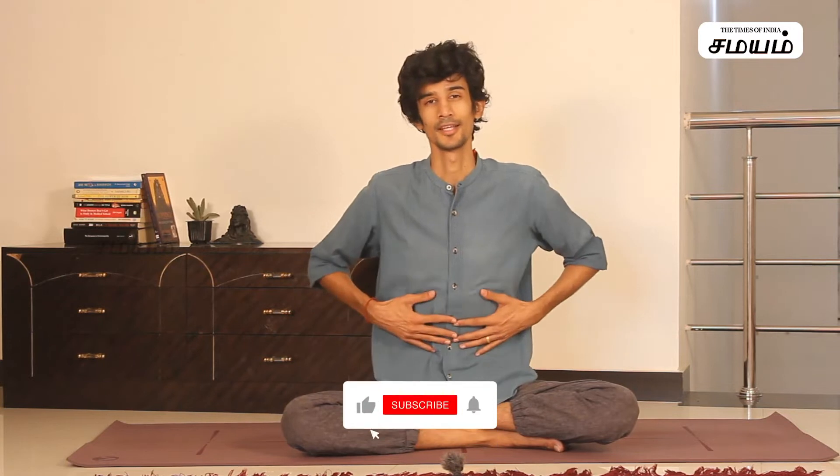My name is Shira. I am a yoga therapist. We are going to take a look at core strengthening. If you want to reduce your belly, what do you do? First, when you do stretches, simple stretches, you have to shape the side waist region. That is why you are healthy.